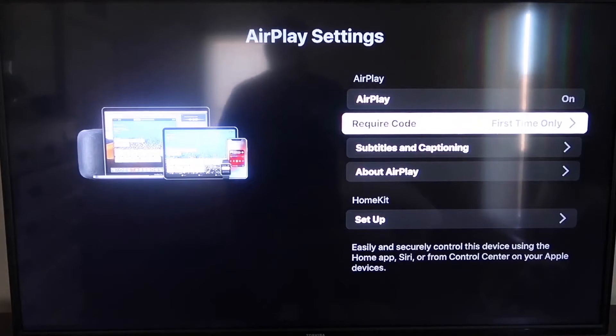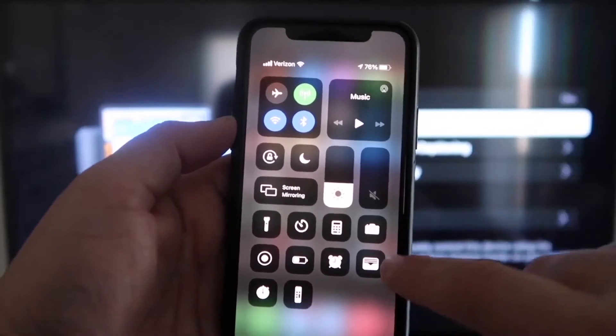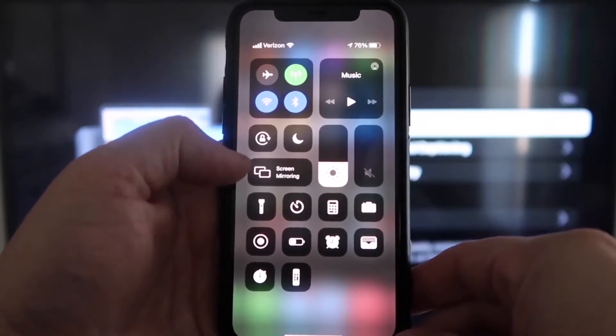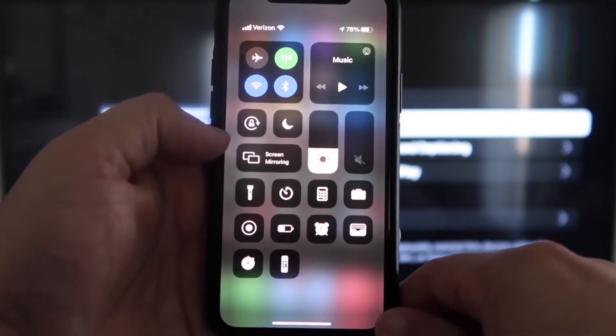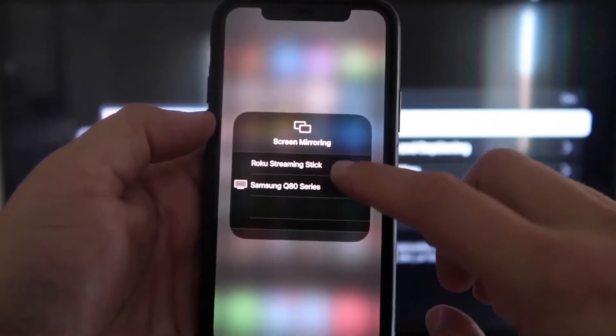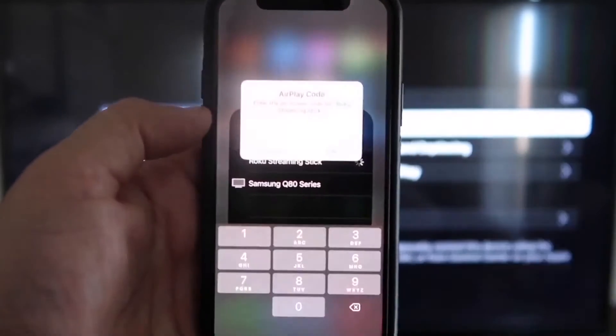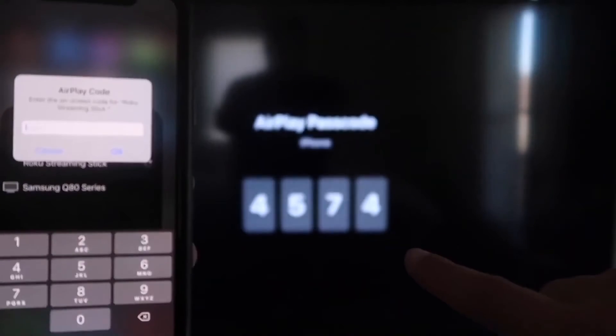Now that AirPlay is set to on and first time only, you're going to want to jump over to your iPhone. You want to make sure that your iPhone and your Roku are on the same Wi-Fi network. Once you're on your iPhone, swipe down from the top right corner to bring up your menu icons, and right in the middle you'll see where it says Screen Mirroring. Tap on that, and it'll show available devices — tap on Roku Streaming Stick at the top. It'll ask for a code.